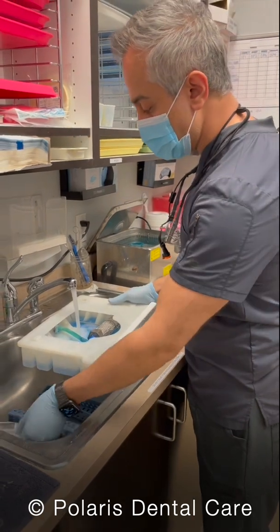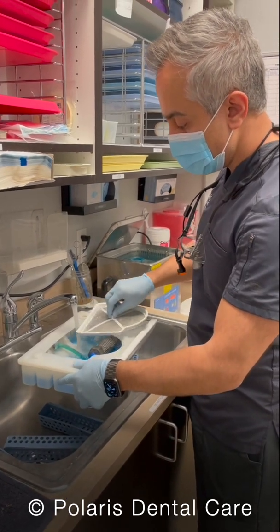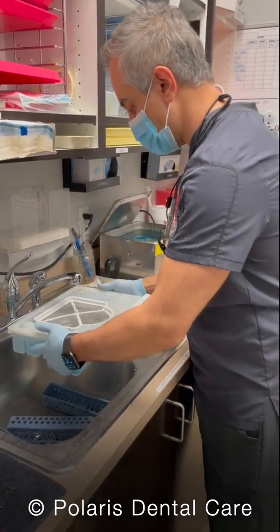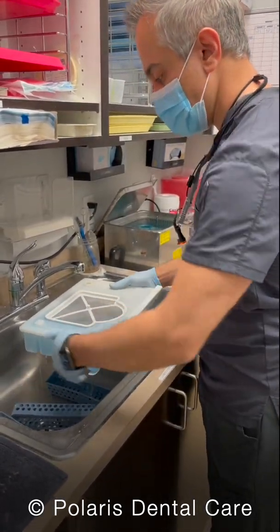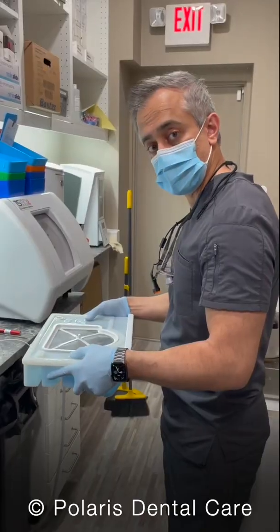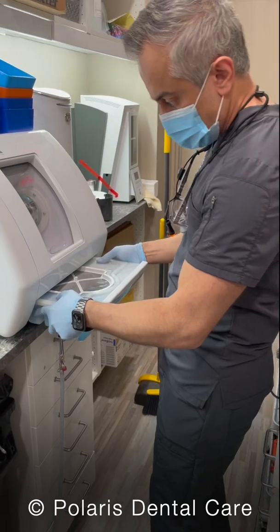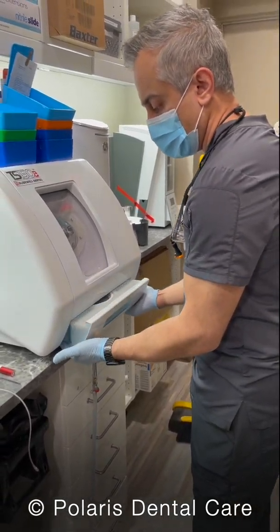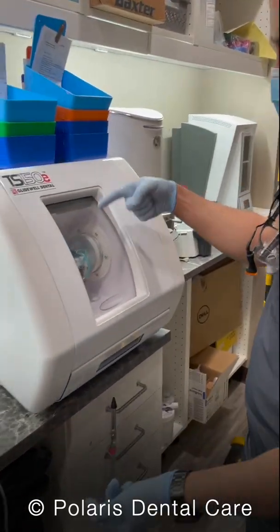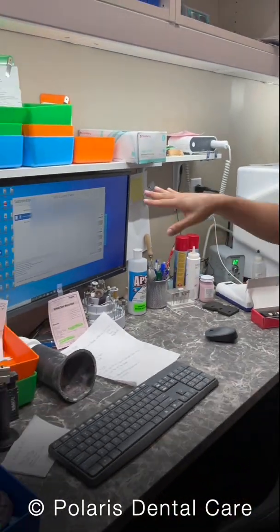Now we'll fill this to the top with water. I'm going to fill it all the way until the top — now I can see it's completely full. We're going to take this back and reinsert it into the machine. Be careful holding it; it does get a little heavy. It will push in all the way. Once it's inserted, the machine will circulate a little bit, and we can see that it has started the process.